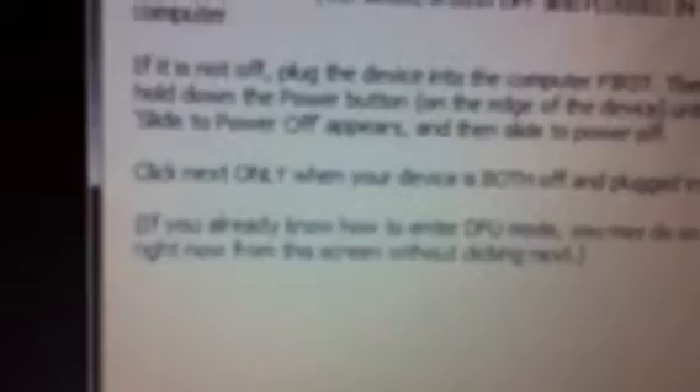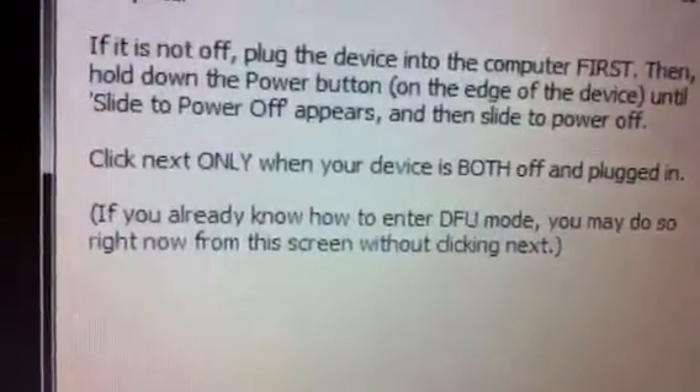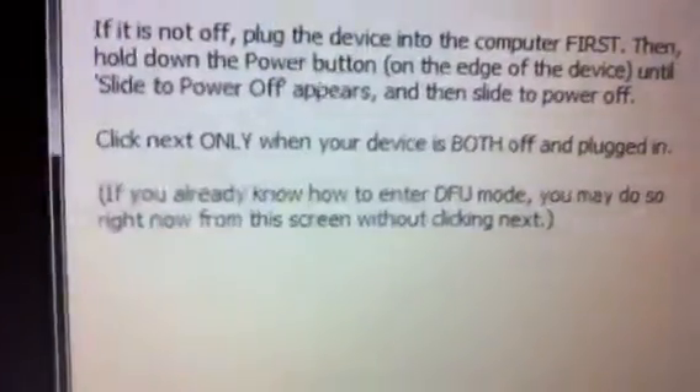If you've already jailbroken it, you just boot. If you haven't, you jailbreak your iPhone. They will ask you to — if you already know how to enter DFU mode, you may do so right now from this screen without clicking Next.